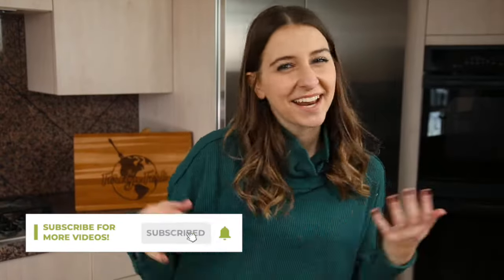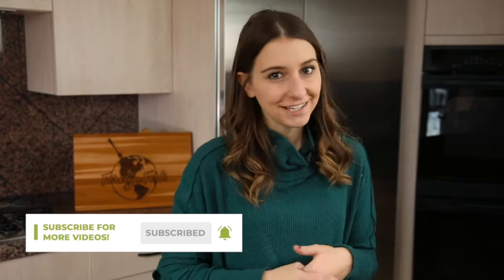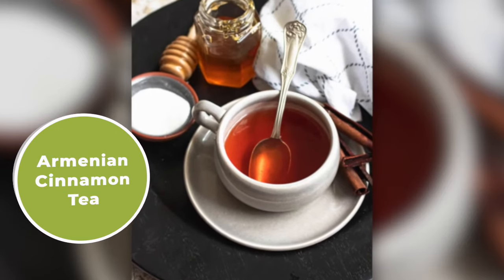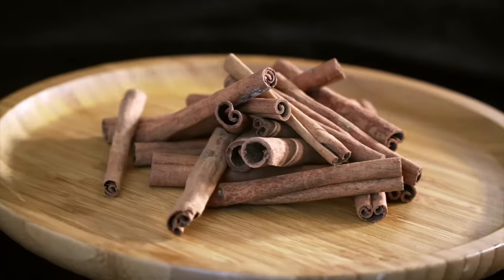What is up, everyone? My name's Alexandria, and this is The Foreign Fork, where we are cooking one meal from every country in the world. Today I am showing you a delicious and simple recipe for Armenian cinnamon tea — cinnamon tea made with cinnamon bark or cinnamon sticks, as you'd find them called in the grocery store.